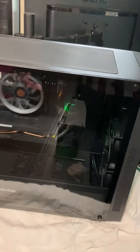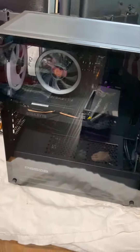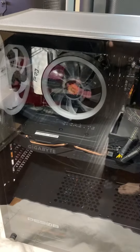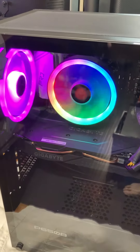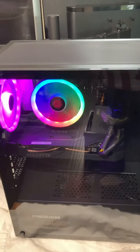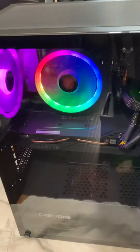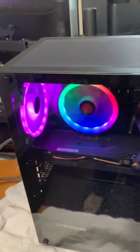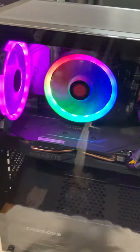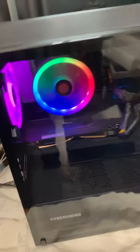Turning on the system for the first time since earlier — wanted to show you guys how it turns on with the lights spinning and everything. There we go. Pretty cool, I love it. I'm a fan of the lighting; some people might not be. If you're not a fan of the lighting, then why get a system with lighting? You could probably get it a little bit cheaper with no lighting.